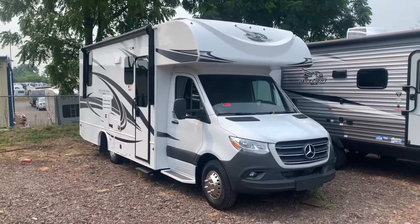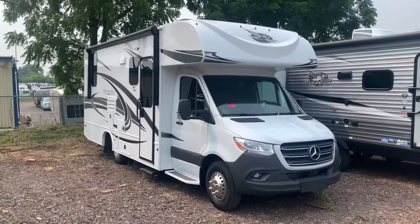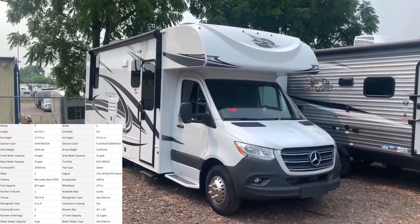Hey everybody, this is Bronson from Fretz RV here in Souderton, Pennsylvania. Excited to show you another product from Jayco — this is the Melbourne 24L, a model based off of their Mercedes chassis platform.